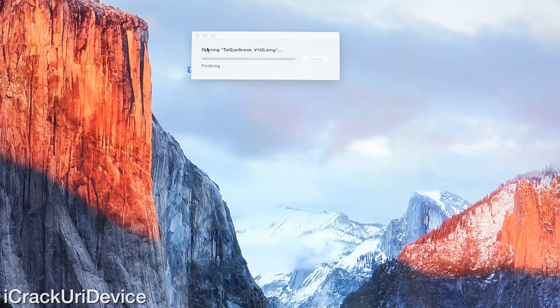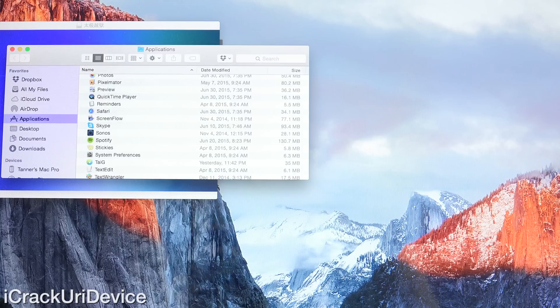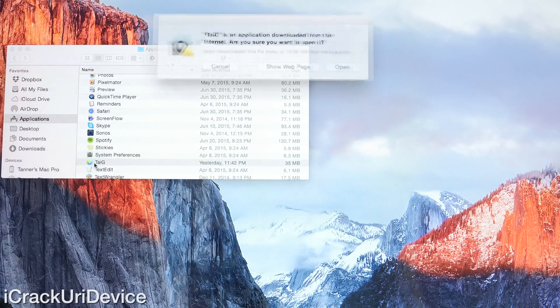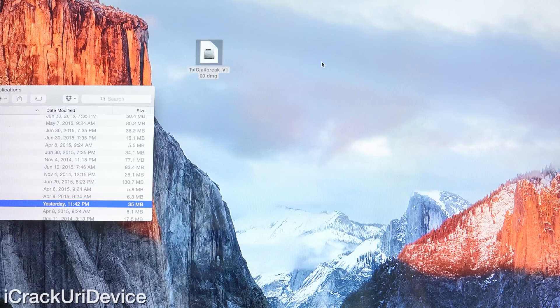Now we can mount the disk image. Once it's mounted, it will ask you to drag Taiji to your Applications folder — it already has a convenient shortcut. Drag it into the Applications folder and run it by double-clicking. Note that I have iTunes open just to show you what happens: it will state that we need to close iTunes. Open up Taiji and you'll see a note pop up saying to close iTunes as well as Xcode. Chances are you only have iTunes open, but if you have Xcode, close that too. Only developers will have Xcode, so it's not something you'd have open without knowing.